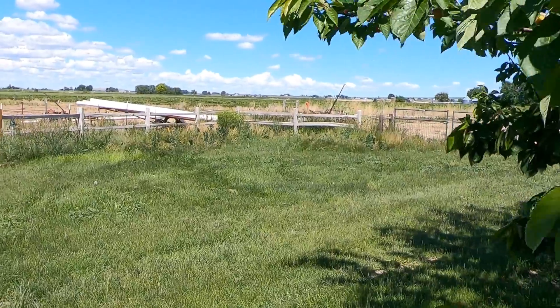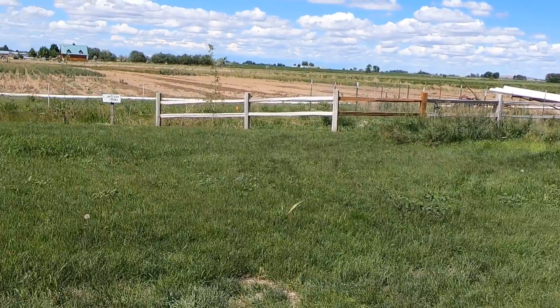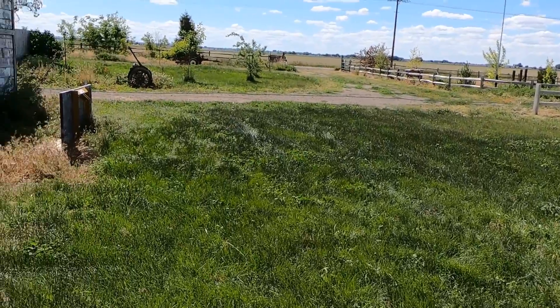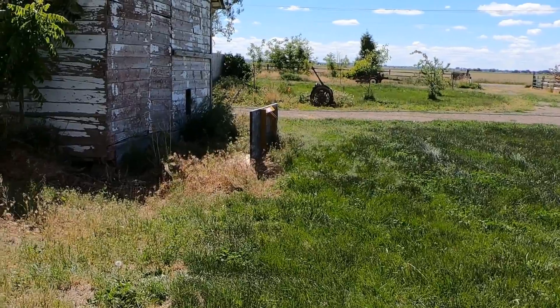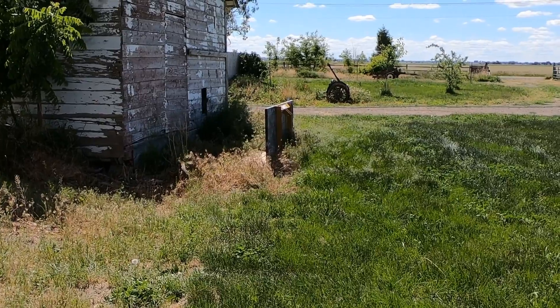All we got to do now is weed eat and mow that area and the rest will just mow. We have yet to move that old feed carrier platform that's sitting right there into the shed, so that's right where the little port-a-john is going to go.